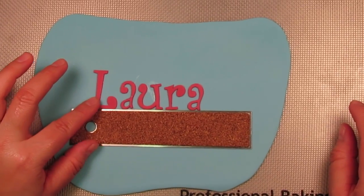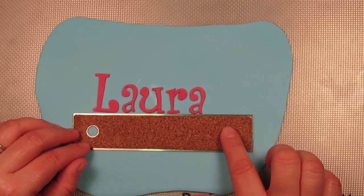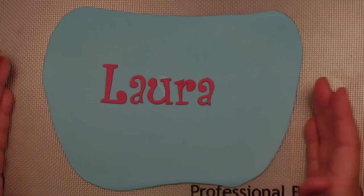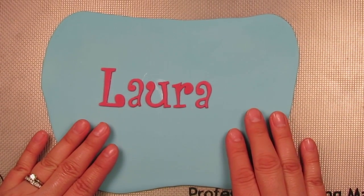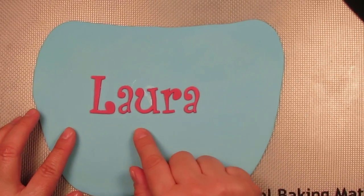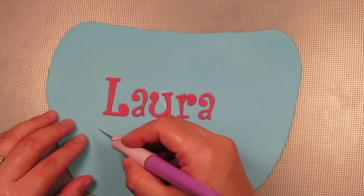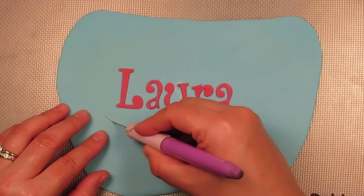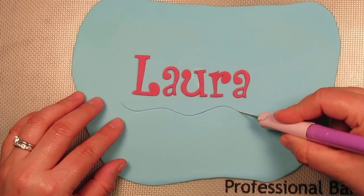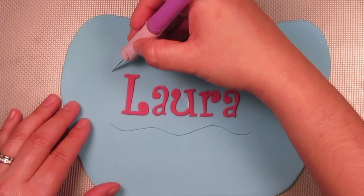I used my ruler as a guide while placing my letters to keep them nice and straight. Now I'm going to remove my ruler. This plaque is going to be a little different from the original — this time I want to give it more of an under the sea feel with a wavy look. I'm going to take my blade and do a nice wavy cut. Take your time and don't be afraid. There's my first cut — I'm going to go to the top now.